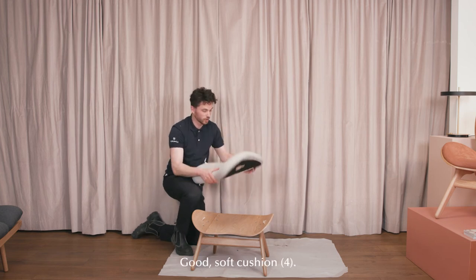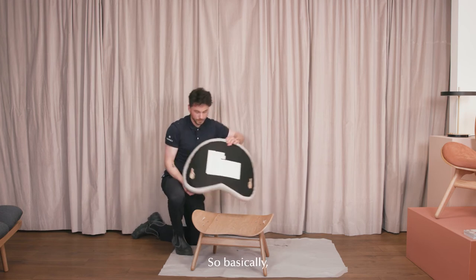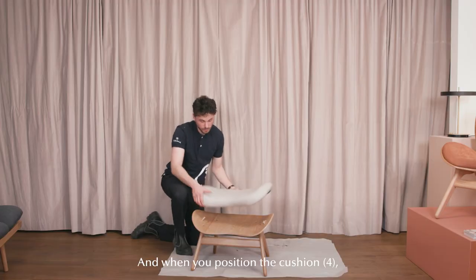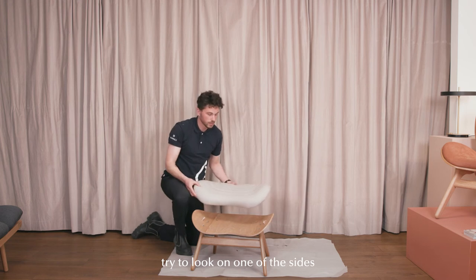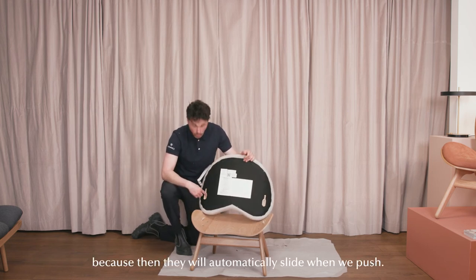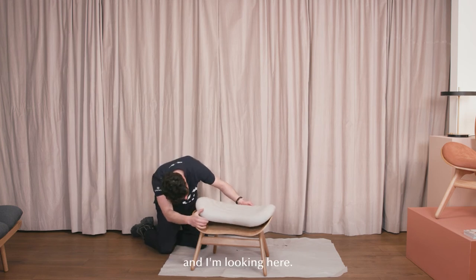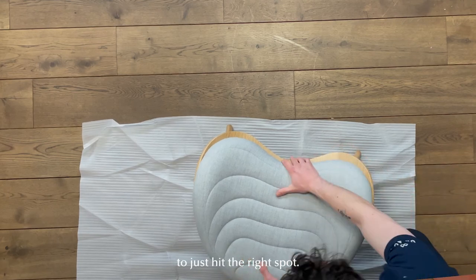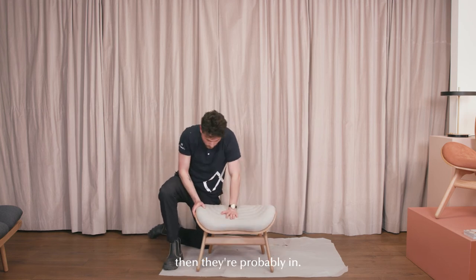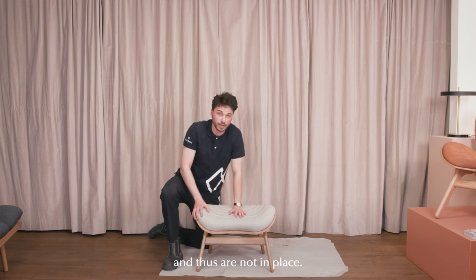We have the cushion here — a nice, good soft cushion. You'll notice there are similar grooves here, and of course the shape. Basically what you need to do is look at these two points, and when you position the cushion, look on one of the sides to see if the two wooden components fit in here, because then they will automatically slide when we push. It might take a few tries to hit the right spot, but when the shape fits on the sides, they're probably in. When you can't see the wooden components, that's also a good sign — it means they are not lifting up the cushion and are properly in place.